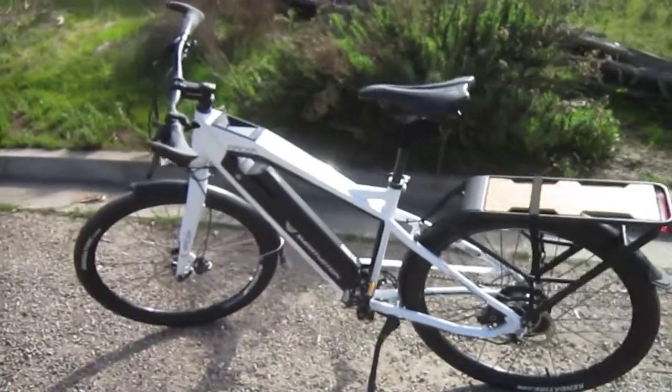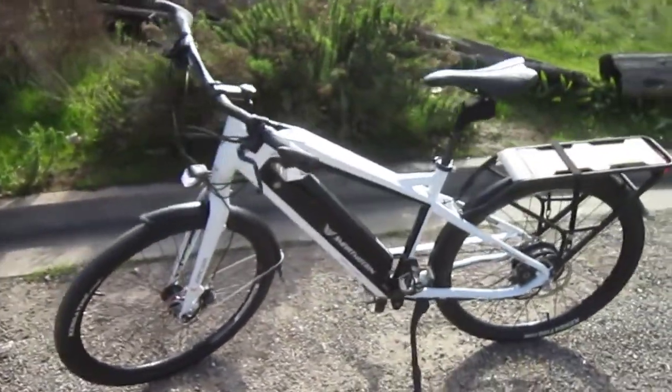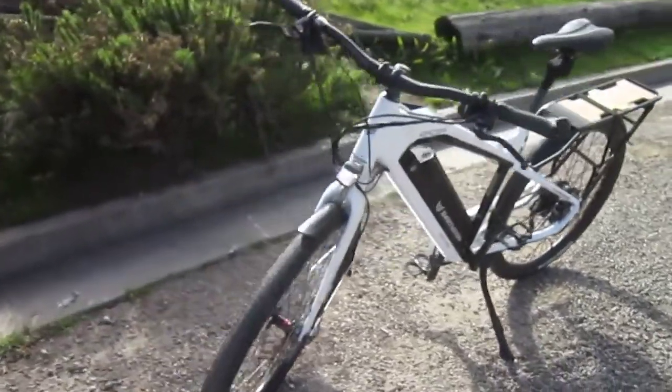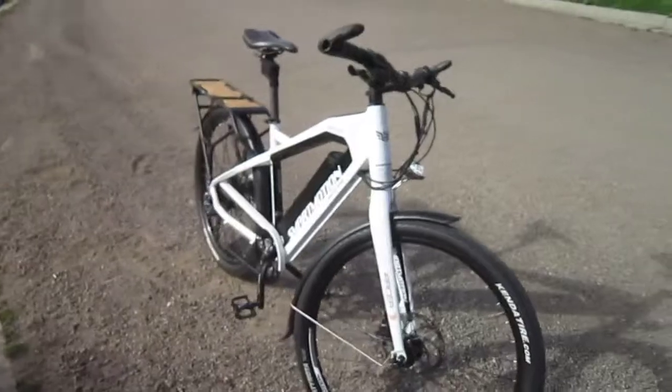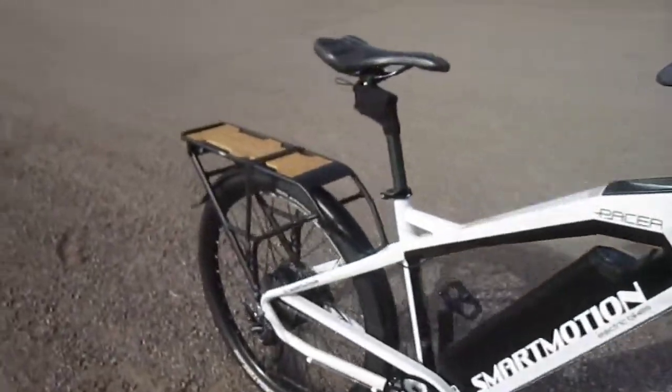Welcome back to Turbo Bob's Iceco Blog, and I'm with the Smart Motion Pacer. I've been riding this bike for close to a month, having a great time on it. It's got some really nice features, but this is about taking a ride.